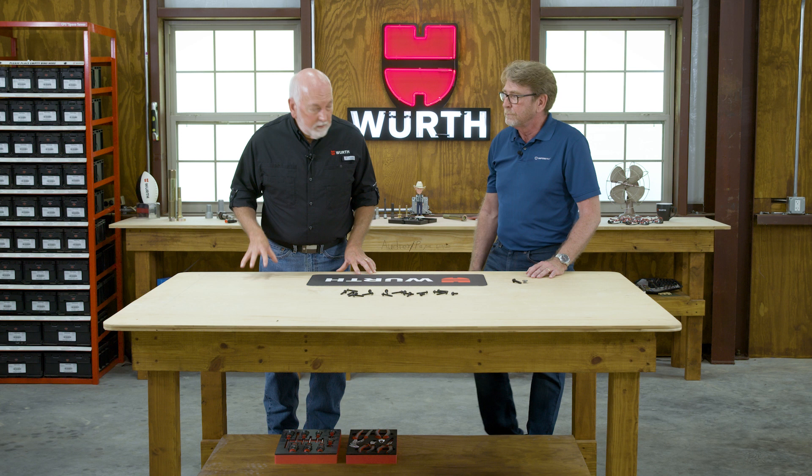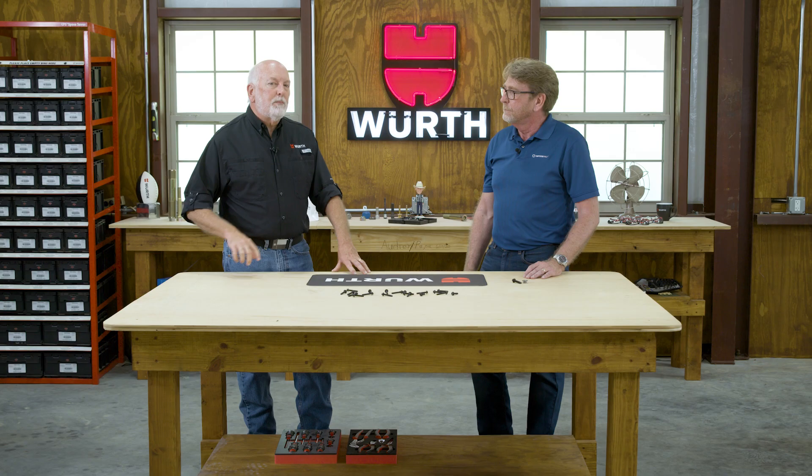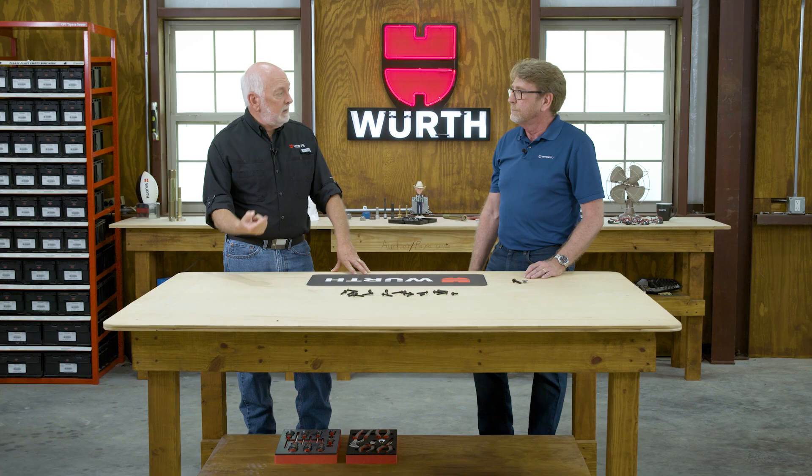You've got some really interesting designs that you've created and patented, but there's one in particular we're excited about — revolutionary for the industry — called TapTite Pro. We did an episode on thread rolling screws, found some challenges, and we want to see how you address those challenges with the TapTite Pro. It's a unique design.